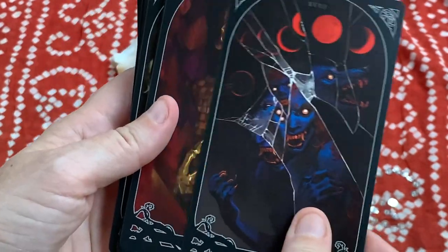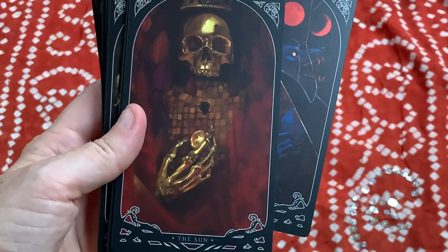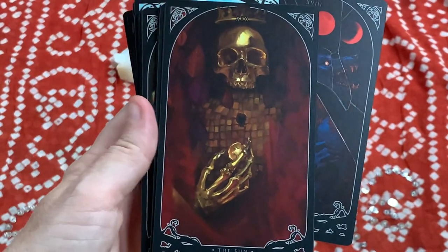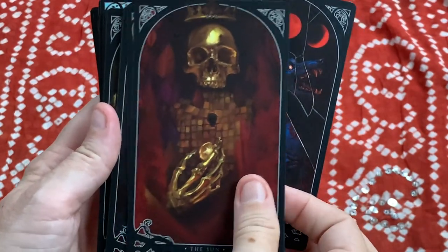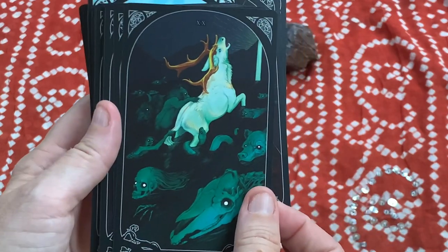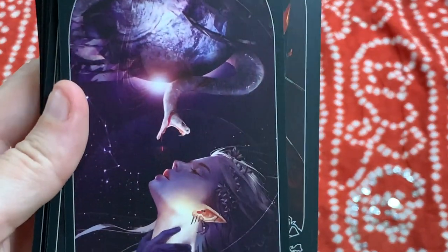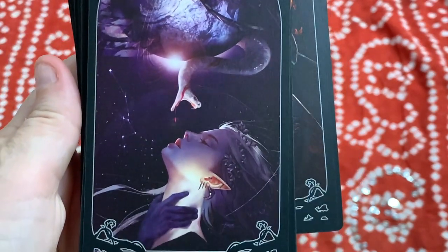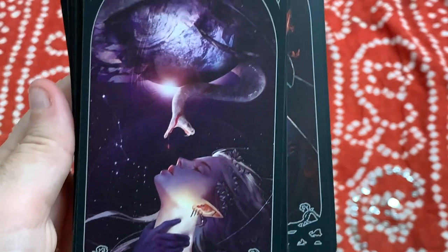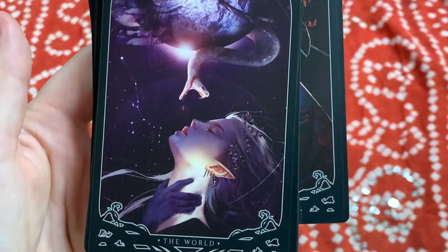That gorgeous Sun — what a different type of Sun card than we're used to seeing. The Judgment — I really like this Judgment card. The World — oh my gosh, look at the detail in that. Just incredible. Be careful what you wish for, right? You get the world and sometimes that might be far more difficult than you ever imagined.